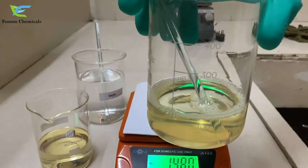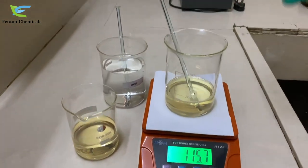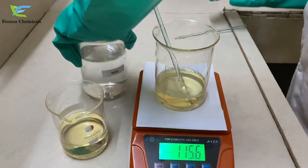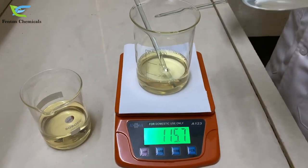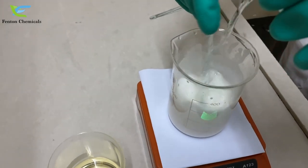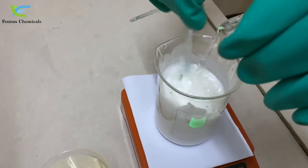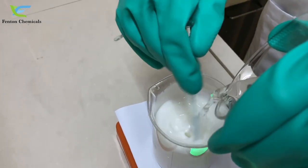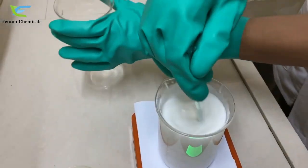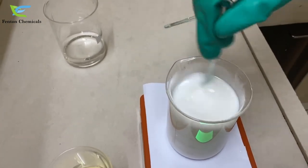Now as you can see the solution formed here is clear. To check how good the emulsion is formed, we will be adding water to it. As you can see we have got a milky white emulsion.